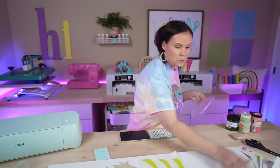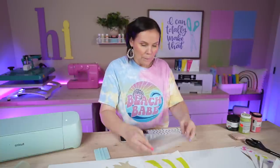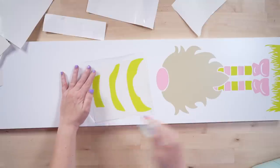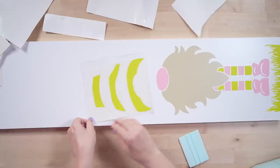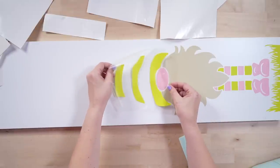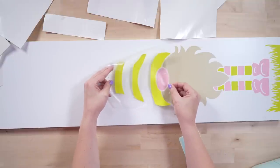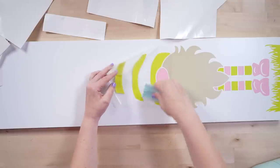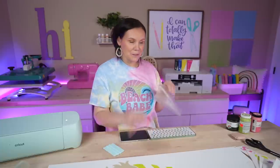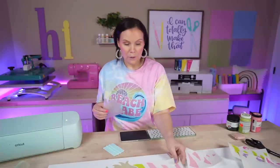Next we're working on the hat — this is where I really need to be careful to not get wonky. I'll continue using the same transfer tape. If you're new here and I mention things repeatedly, it's because we have a lot of new people coming in to learn, so I always make sure to mention those tips. I'm carefully placing the hat section, and if you feel like you need the parchment paper hack here, use it. Peeling the transfer tape — then coming in with the pink pieces to layer into the hat.